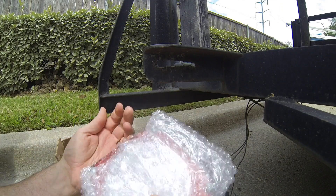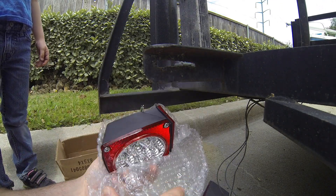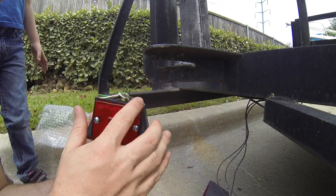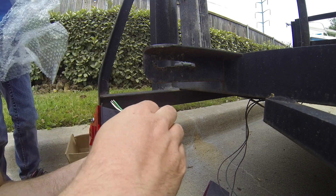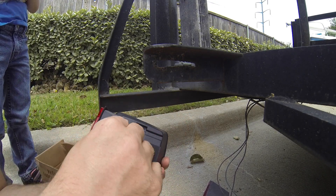I'll do the last little bit. These came direct from Taiwan, with the side markers — what you need for a trailer of this size. Can we keep this bubble wrap? You can keep the bubble wrap, sure.